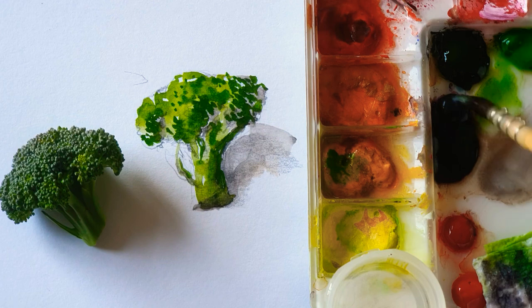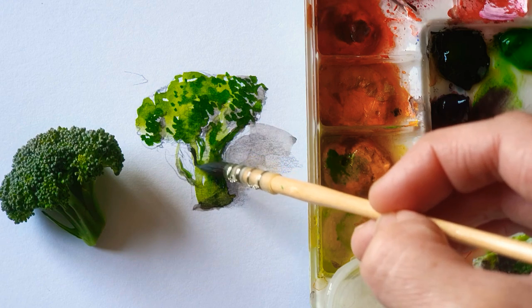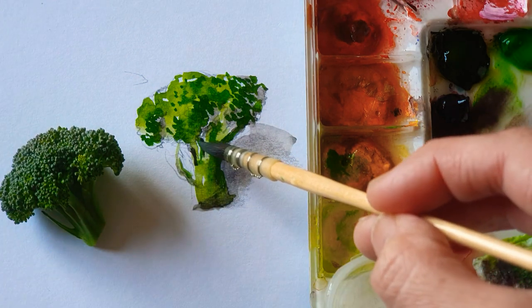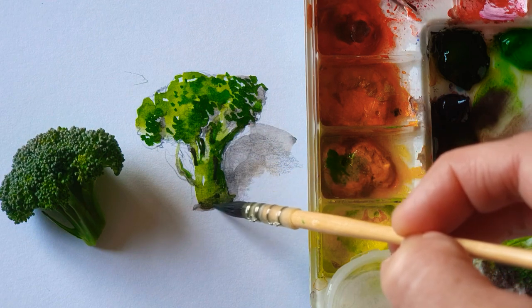Adding more purple color, which is going to be the dark point. The inside of the trunk part looks dark — just make a point there.